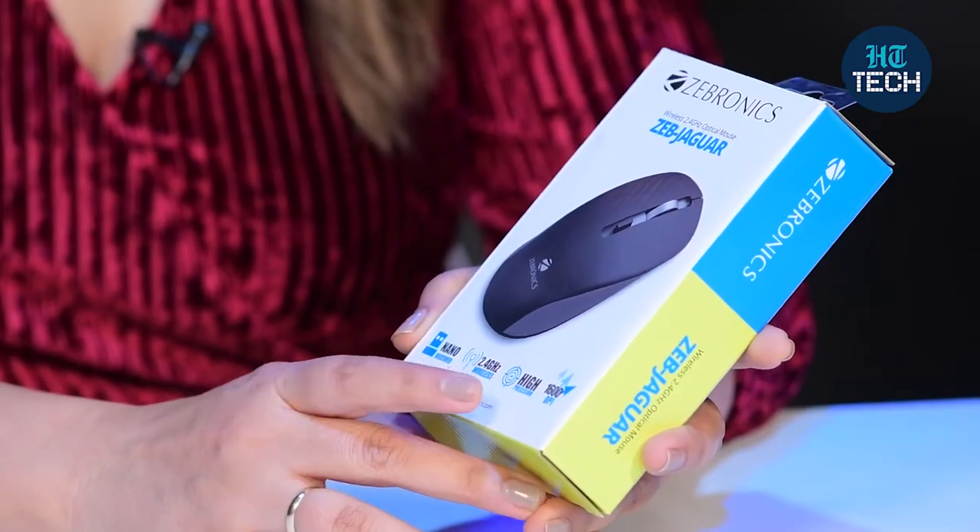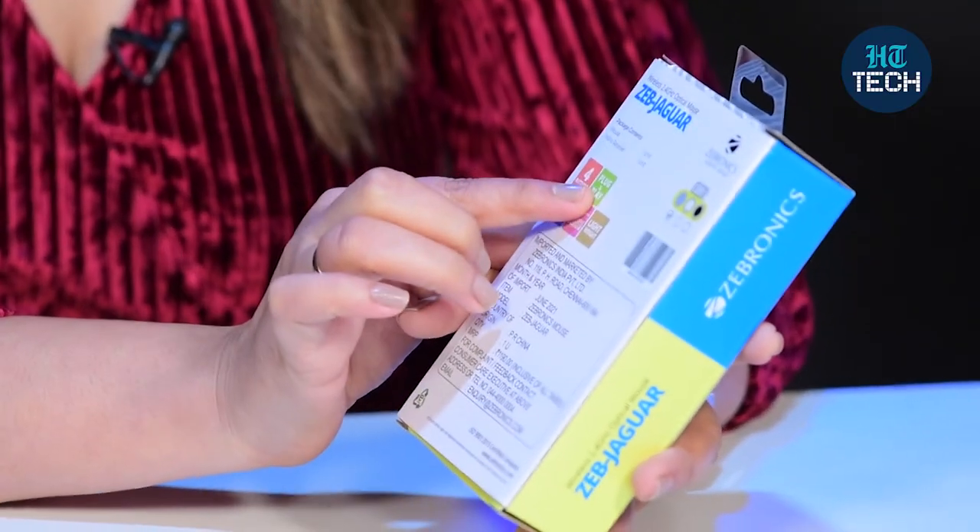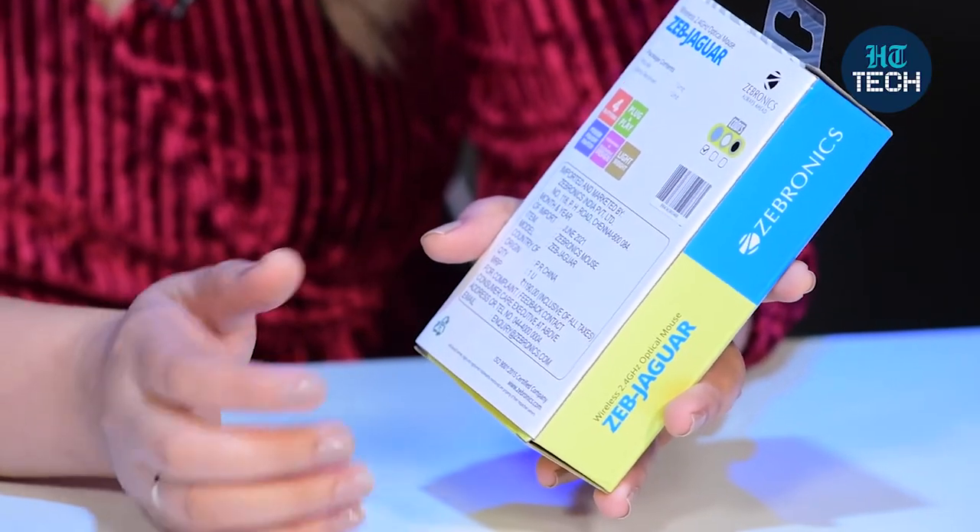It has a high precision sensor and you get 1600 DPI for smooth cursor movement. The other features it offers are four buttons: left click, right click, scroll button, and a DPI button. You get plug and play, so it's very simple and it easily supports your PC, your Mac, and your laptop with USB slots.